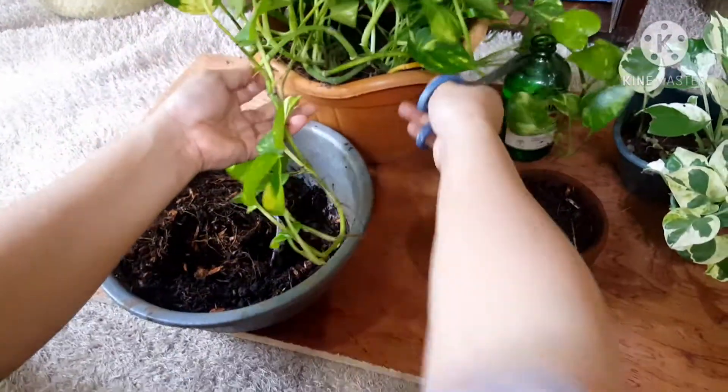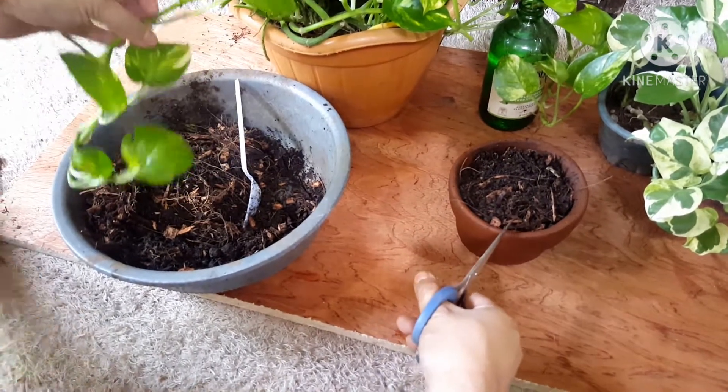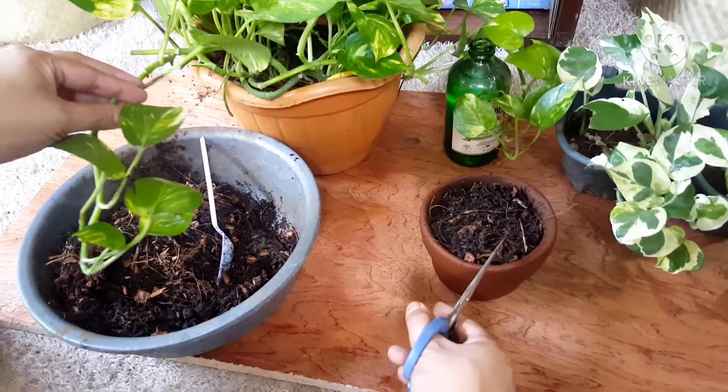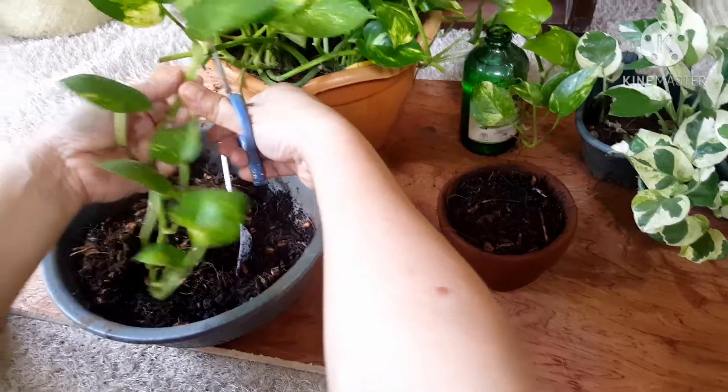Now let's do the soil propagation. This is my soil, which is composed of coconut husk, coco fiber, carbonized rice hull, garden soil, and vermicast. I'm gonna choose a healthy leaf of my golden pothos.